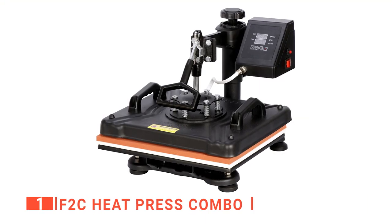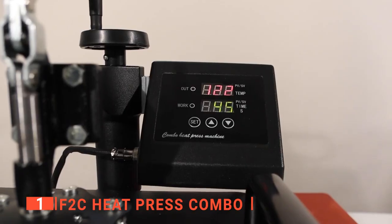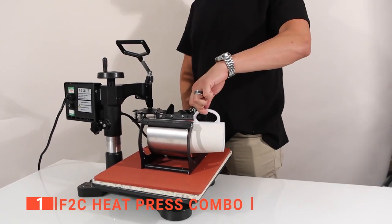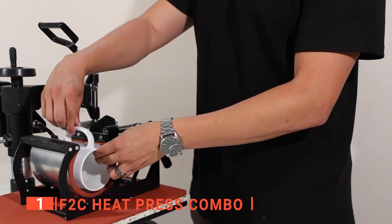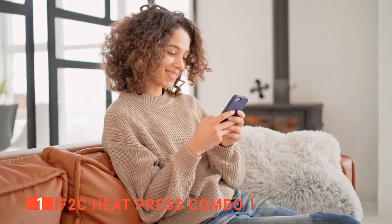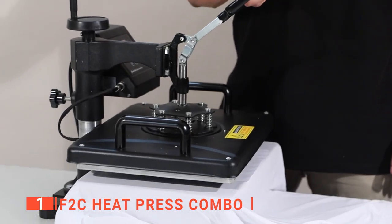Finally, our top mug heat press machine is the F2C Heat Press Combo. Why limit yourself to just mugs when you can do so much more with a single machine? This is where the F2C Heat Press Combo really shines. This model is ideal for anyone who wants to do a variety of things for their business. This press can not only produce excellent mugs, but it can also produce hats, shirts, and plates. This versatility makes it an ideal press for anyone who needs to create a large number of promotional materials or who wants to start an online shop that creates custom gear for their customers.